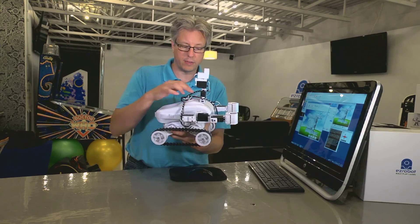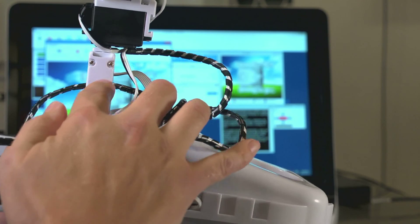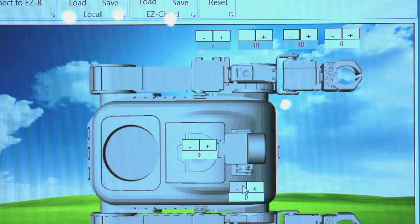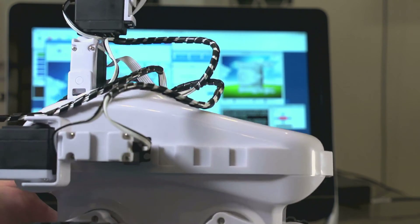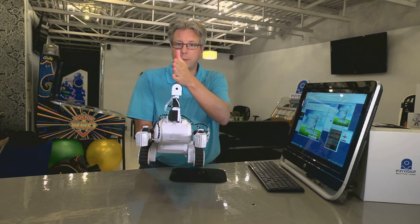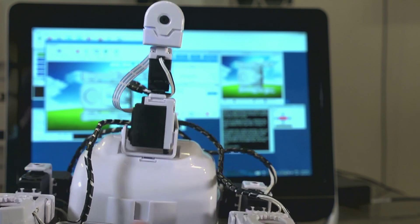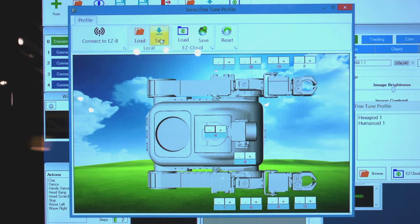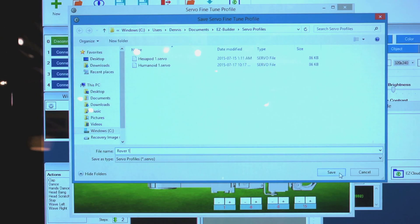All that remains is the neck and the head. When doing the neck servo, I like to use the white side as a reference since it's easier to line up. We'll bring it back a few degrees and that looks good. Much like the Humanoid, we just want to make sure the head is looking straight forward — it just needs a few degrees and that looks pretty good. All that remains is to save the file as Rover 1.